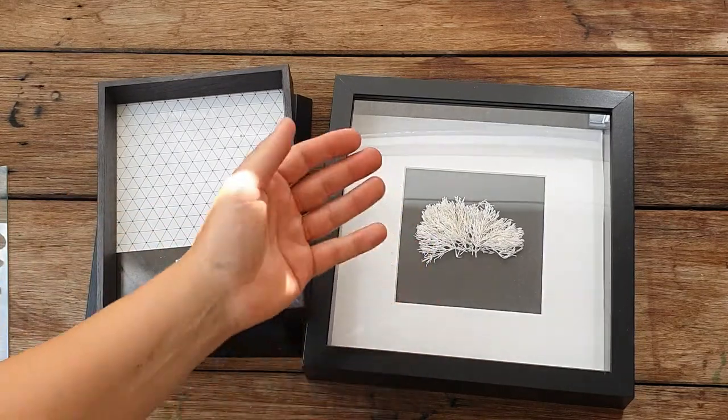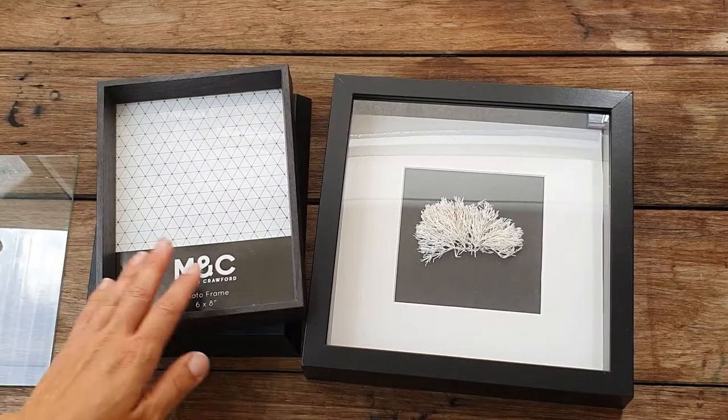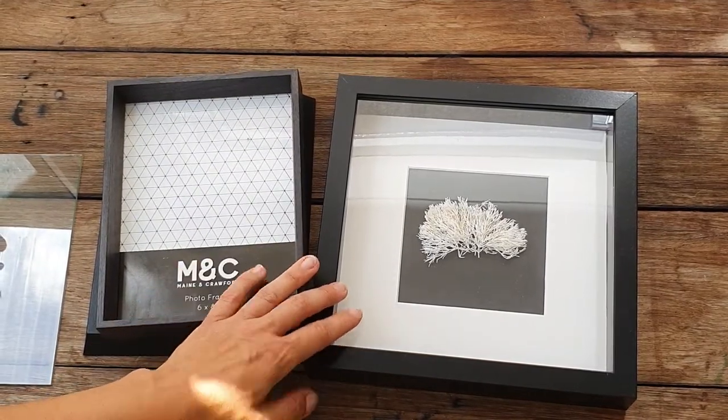The IKEA frames are really the best ones. Thanks for watching — if you like my videos, don't forget to subscribe. Thank you!